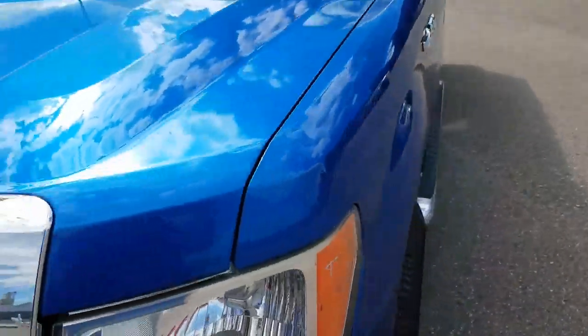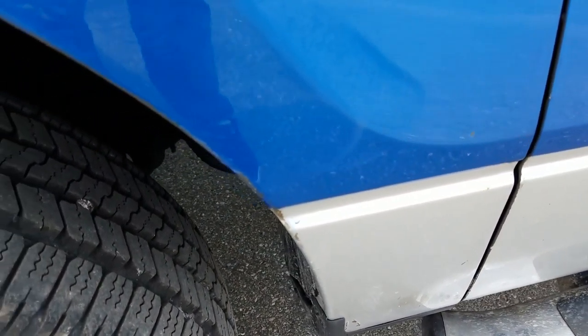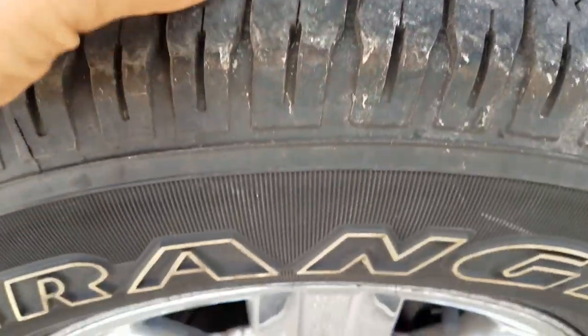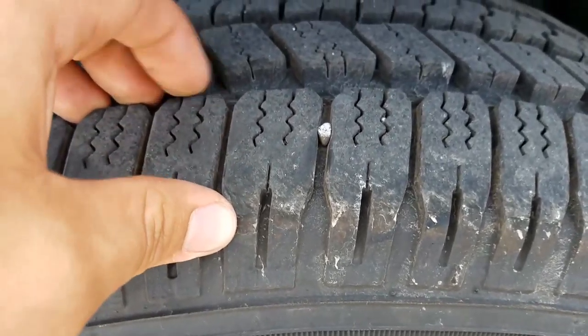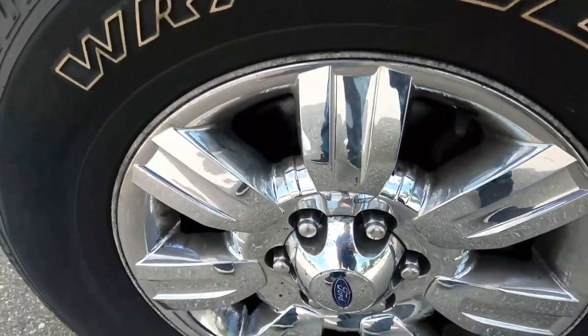Let's move on to the driver's side. Looking at the body, it looks to be pretty free and clear of major scratches. There's a few things here in the paint you'll find here and there — it's pretty common with a used vehicle. Let's take a look at the wheel well over here. Tires look great, all matching set, pretty good on tread, no dry rotting or anything like that starting to develop. Take a look at the rims while we're here.